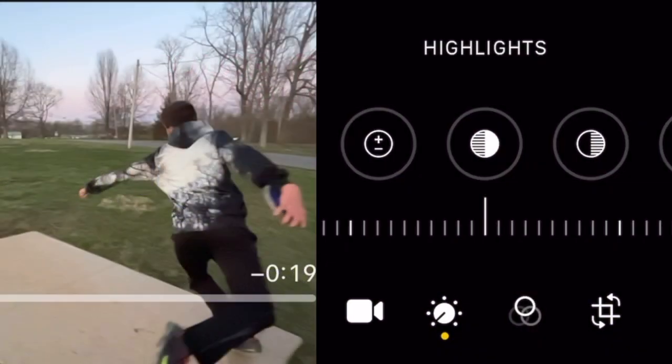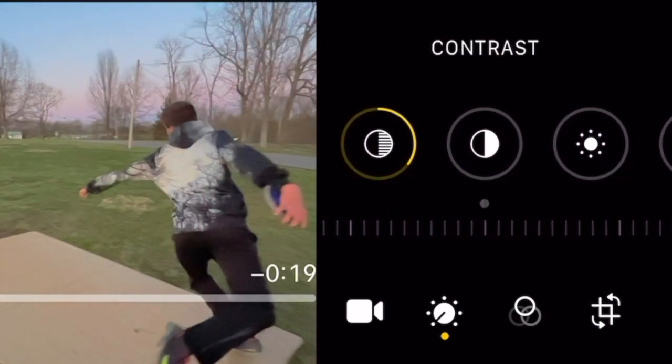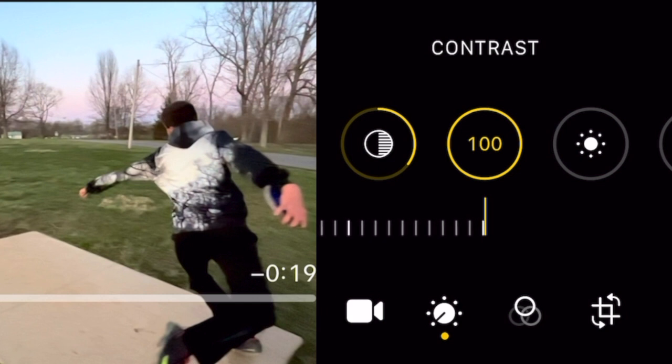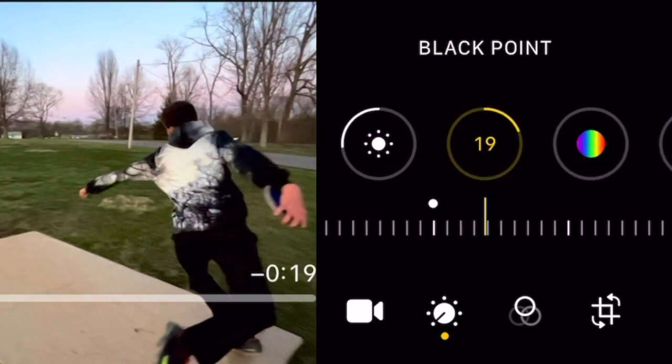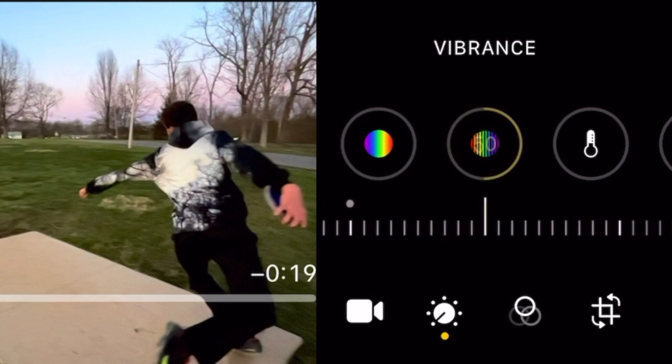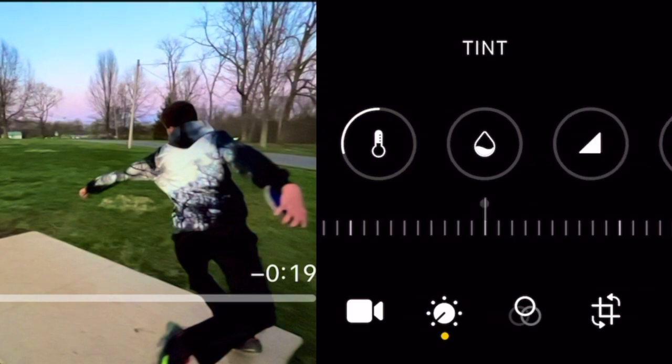I went to highlights and adjusted it to negative 100. Shadows I added plus 35. On the contrast I settled on plus 100. Brightness I took to negative 26. The black point to plus 22. Vibrance plus 50. Warmth I added some blue at negative 29, and tint a plus 26.